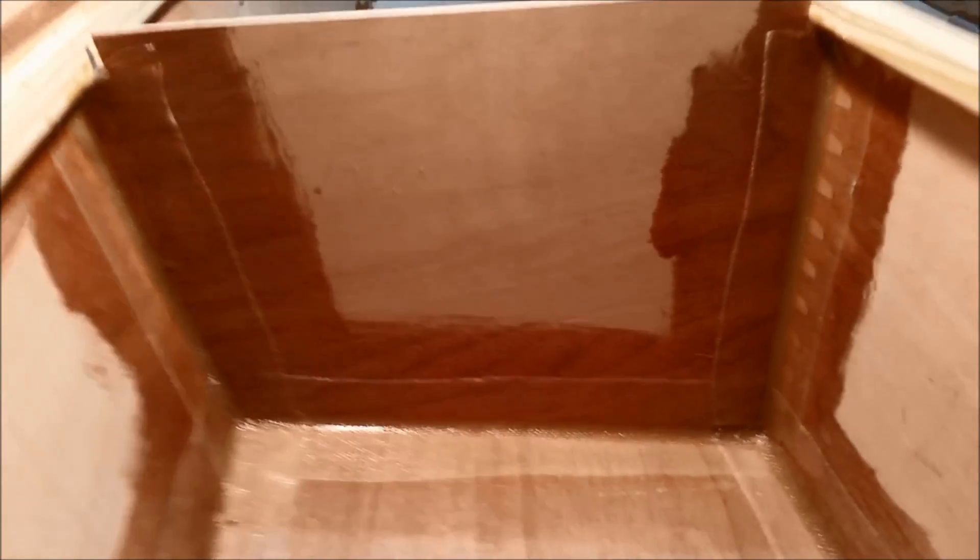There's the finished bay. You can see I don't have big pools of epoxy, and tomorrow we'll get this scraped up and coated.